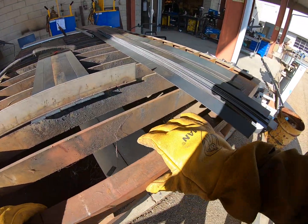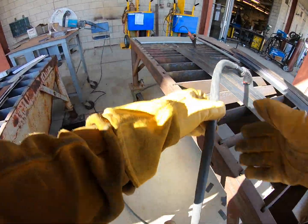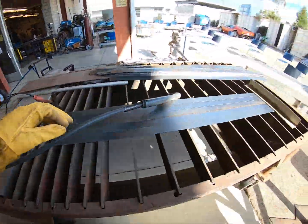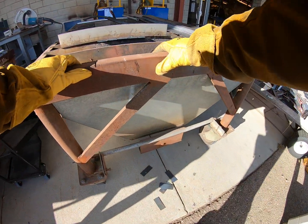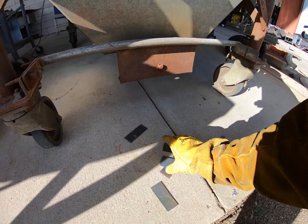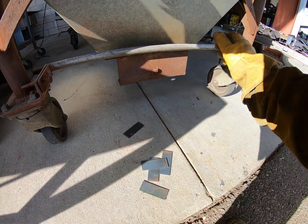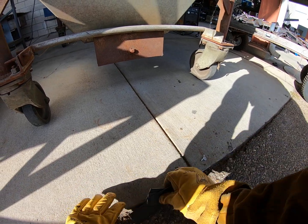Now let's push the table out of the way and get our five pieces. Move the hose — we don't want to run over any hoses or wires. Move those out of the way and push the table slightly out of the way. Get our five pieces; this is all we need for this week's lab. So we start off plasma cutting first, then turn around and get your five pieces just like so.